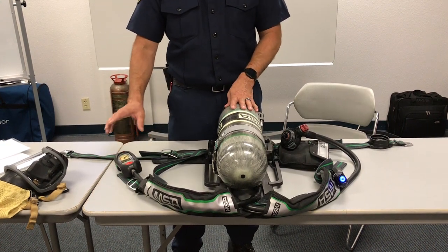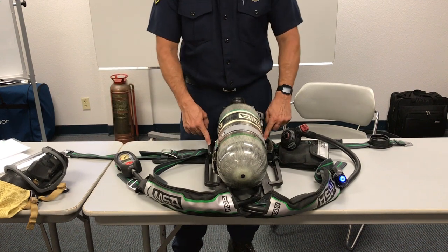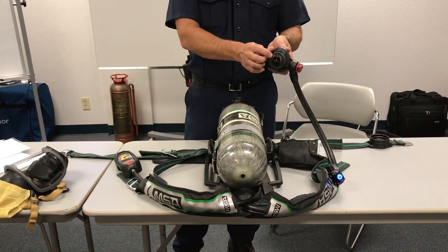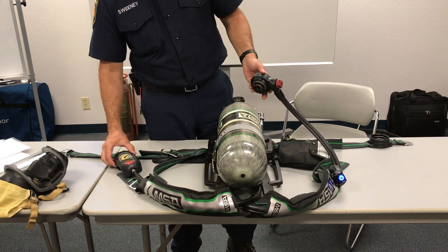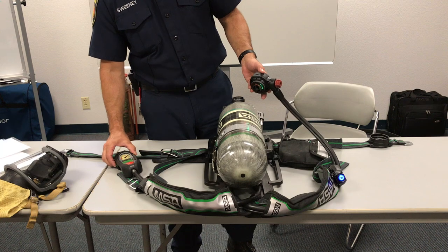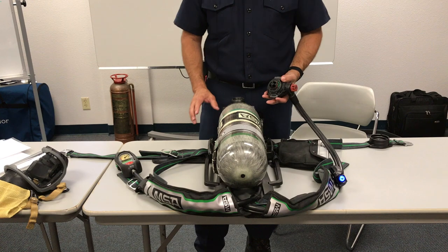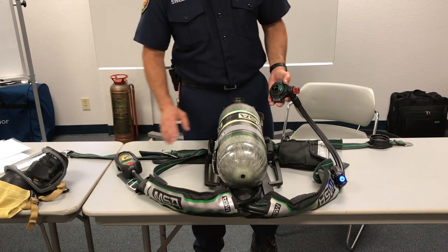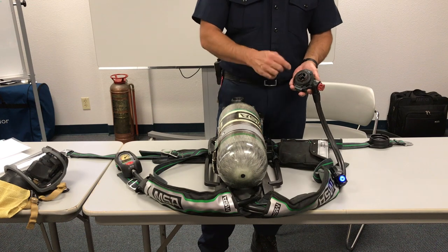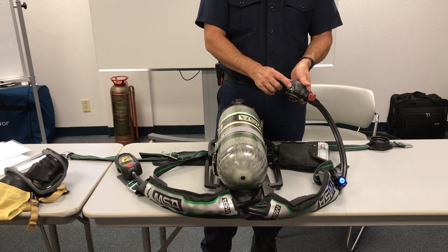We also have red flashing buddy lights in your HUD and on top during full alarm. In full alarm, two quick presses within one second will reset. During full alarm, you'll have red lights on your control module, red lights on your buddy lights, a red light in your HUD, and a red light on the front of your regulator.